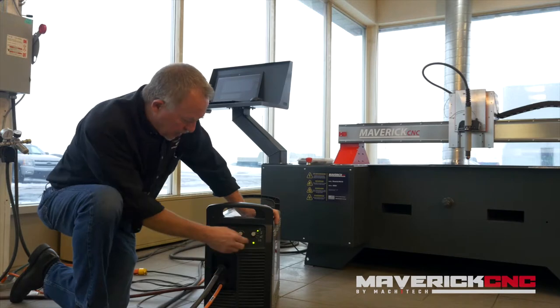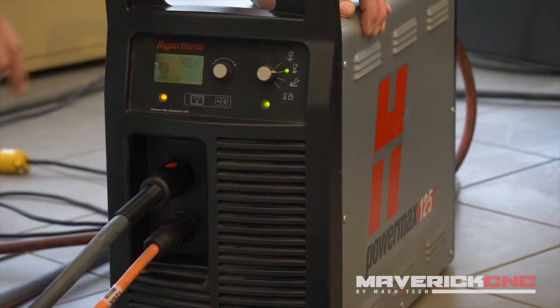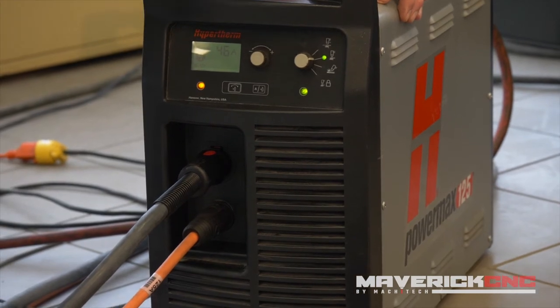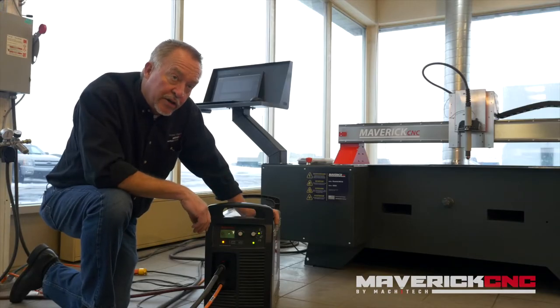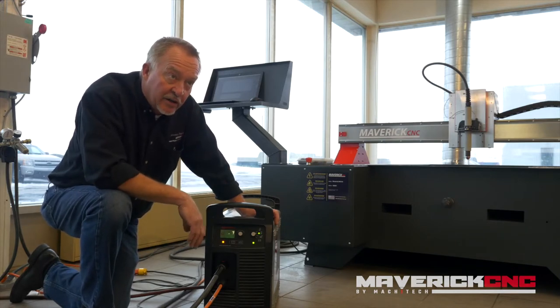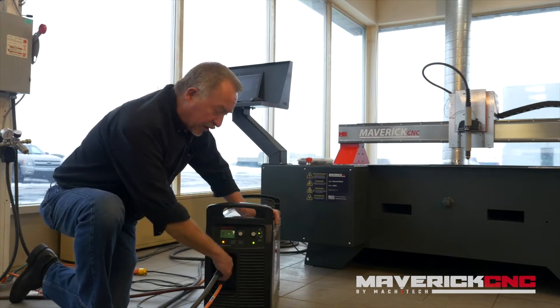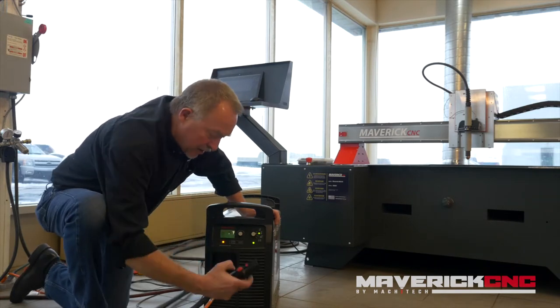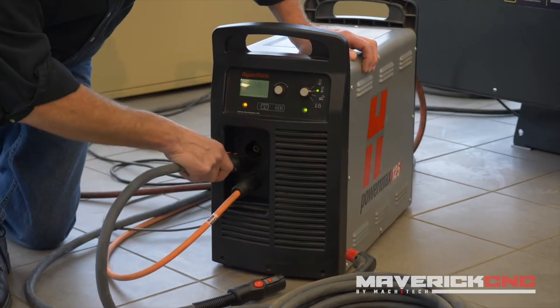So those are all critical settings for the plasma cutting torch. One of the features that I like: if you've got a 5x10 table like this and you just finished cutting up a sheet of quarter inch steel, you've got a 5x10 skeleton sitting on the table — how do you get that off? What I like to do is unplug the machine torch using the quick disconnect connector and have a hand torch handy and plug it in.